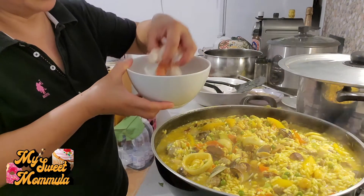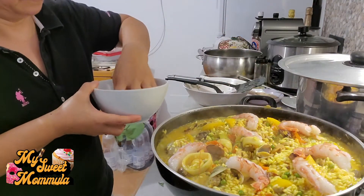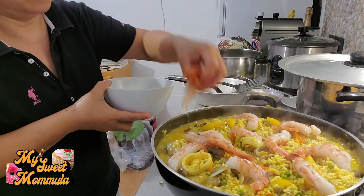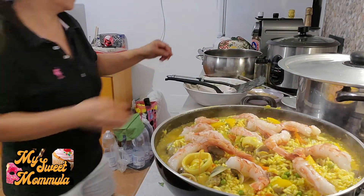Lagyan na rin po natin ang saffron. At sumuha po tayo nito sa ating saffron.